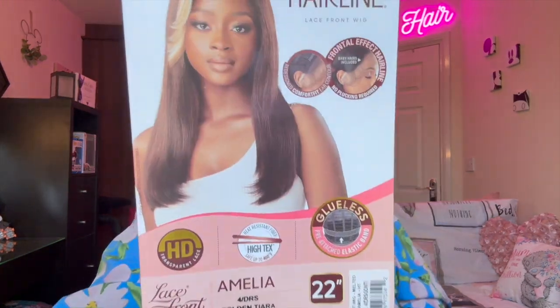Alright guys, let's get into the wig you've just seen in the thumbnail. It's by Utre, it's part of their Melted Hairline collection. I'll link the playlist at the end above. I have it in the style Amelia, and the colour I have it in is 4DRS Golden Tiara. And it's 22 inches — that's the wig.